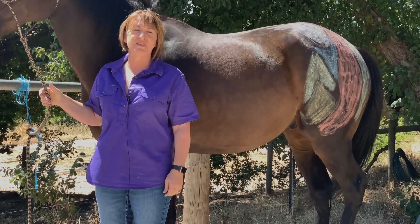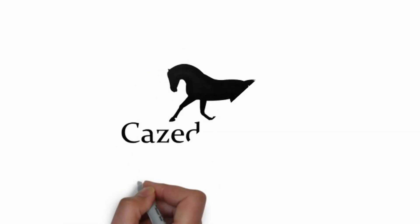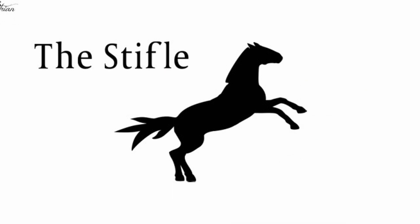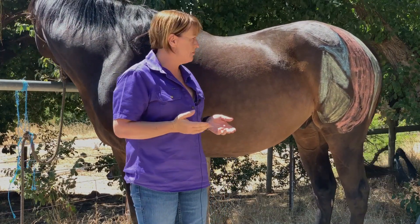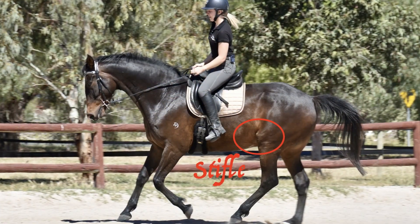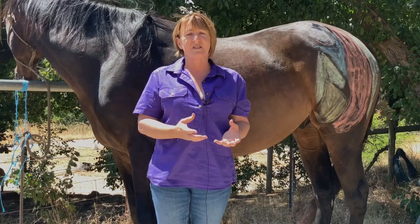Welcome to this week's video where we're going to start looking at the largest and most complex joint in a horse's body, and that's the stifle. The stifle area is actually made up of three different bones, a couple of different joints, some meniscus, cartilage, and a whole host of muscles, tendons and ligaments around that stifle area.